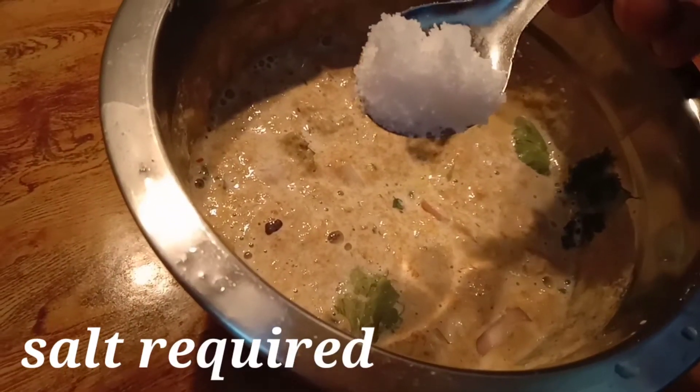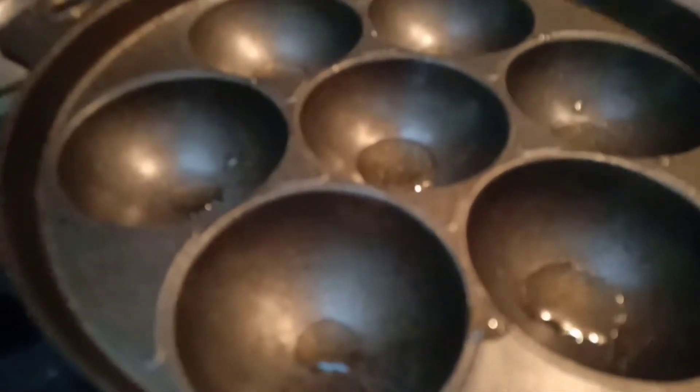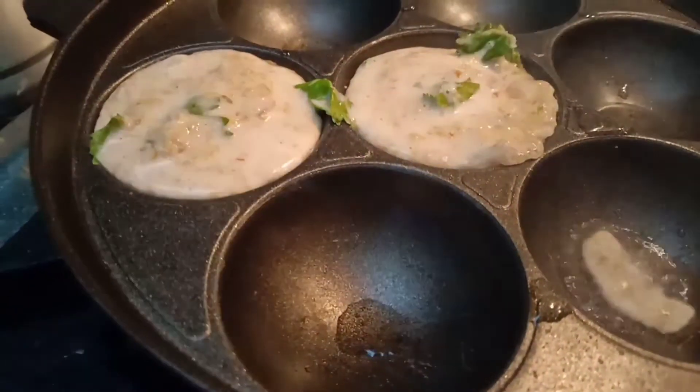Lock it on the bowl. Put the bowl. Then put a bowl in the bowl. Add a bowl of ice and mix the oil.